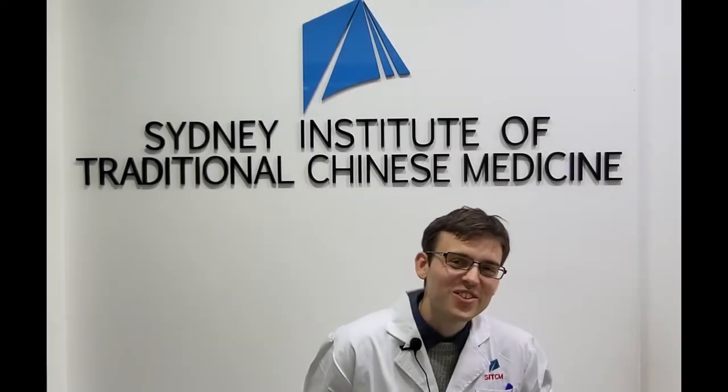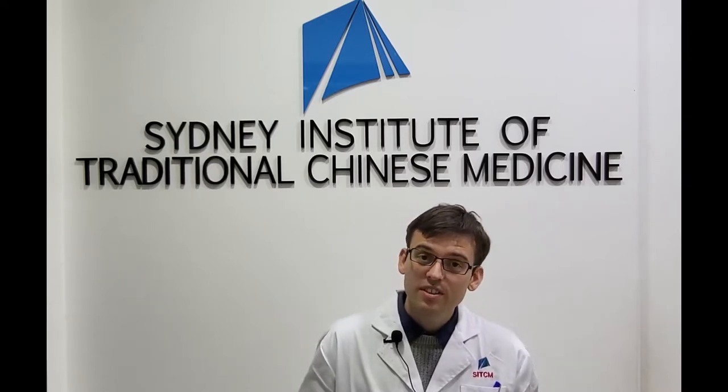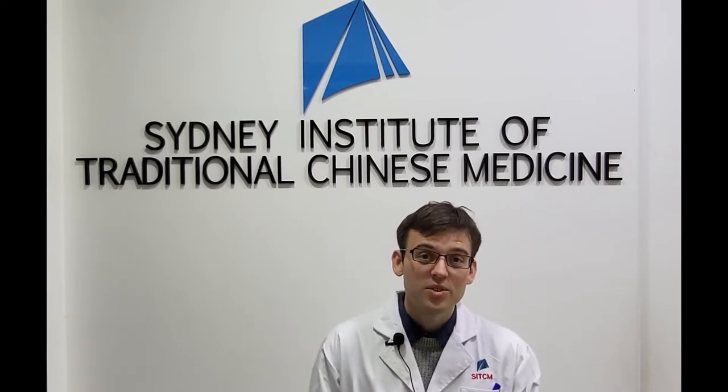I hope you enjoyed this video. My name is Johan Berling, clinician, lecturer and researcher. This video was produced by Sydney Institute of Traditional Chinese Medicine. Please check our tutorials and more information on the school in the description below. You can join our community and also give this video a thumbs up if you liked it. Good practice and take care.